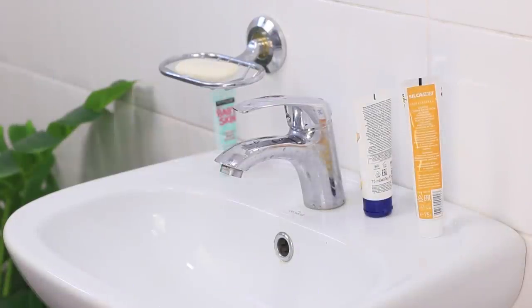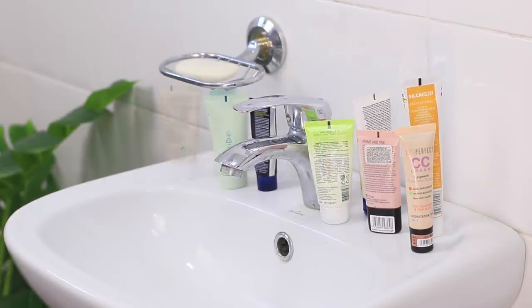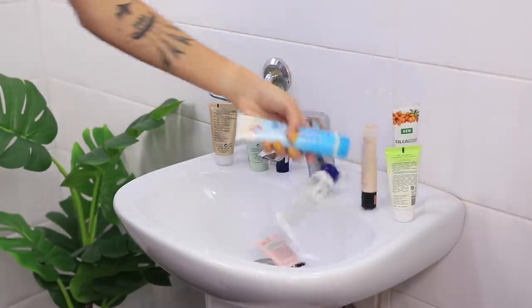Girls are such girls! And when these girls share one bathroom, the sink turns into a real cosmetic stand! When you try to reach one face wash, all the products fall down! Ugh! We should do something about it!